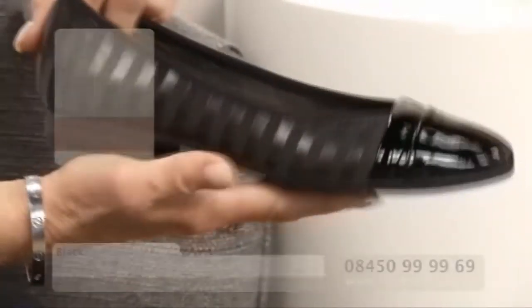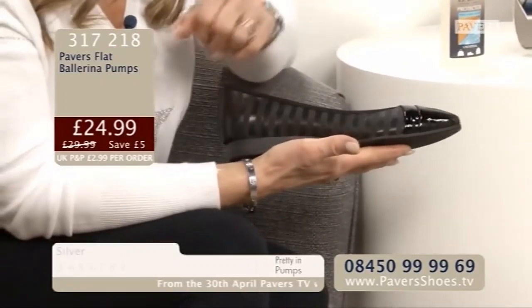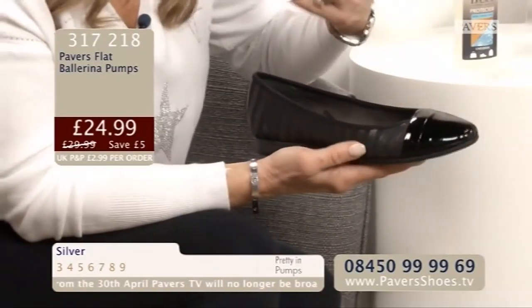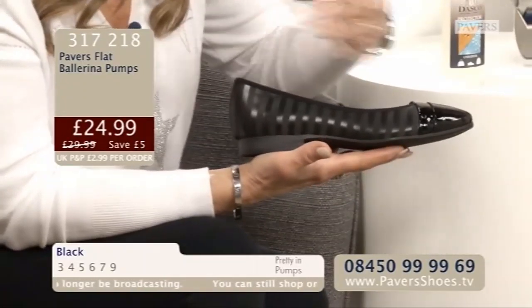We've got a really unusual little pump for you now. I can't stop looking at the silver one - those stripes! I love it, it's really fun. If you've got a bit of a sense of humour and just want something on your feet that people will say 'wow, love your shoes' - because that's what they'll say. The black one doesn't even look like the same shoe. You've got the stripes, but they're quite understated. It almost looks like a satin finish, but it's not - it's wipe clean. The toe cap is patent, but none of this is leather. The inside is all microfibre, so breathability is great.